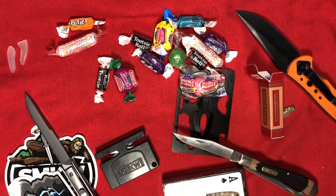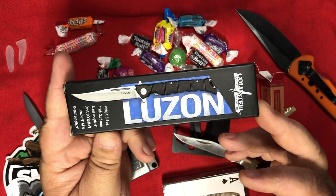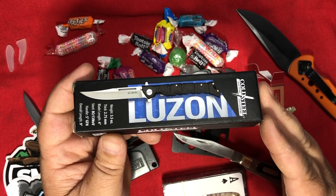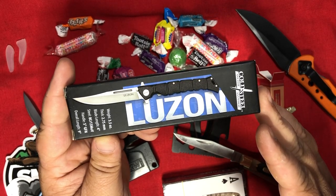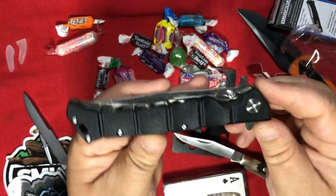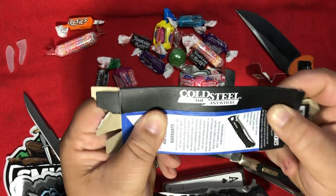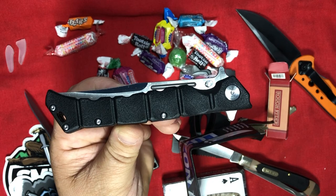I've recently taken a big liking to Cold Steel — despite the Kudu incident; I can forgive them for that. So here's one from Cold Steel: the Luzon. I was actually looking at this knife and almost bought it last week while I was on the road — I chose not to. A strange voice in my head said, 'JJ Jinks, don't buy the Luzon.' I think that voice was from the Knife Gods, telling me I was about to get one anyway. It's Providence.